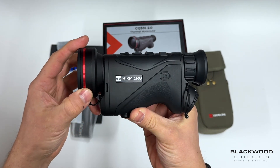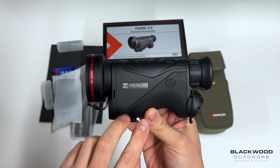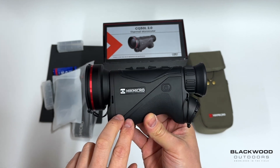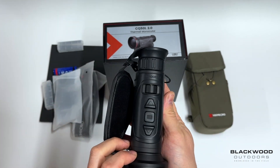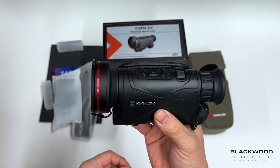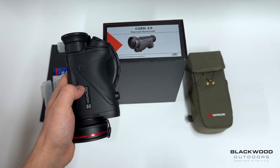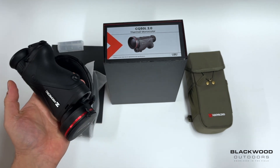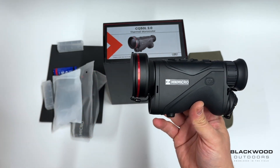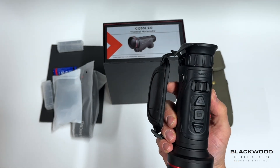The new Condor 2 and the Falcon 2 series are coming and both models will be available in around two weeks — probably around the time of the Shooting Show. They'll be mega popular; personally I'd say probably one of the best-selling monoculars available in 2025. We have them listed on the website, so if you have any questions drop us a message or a phone call and we will get back to you. We will be stocking these and they'll be available very soon.